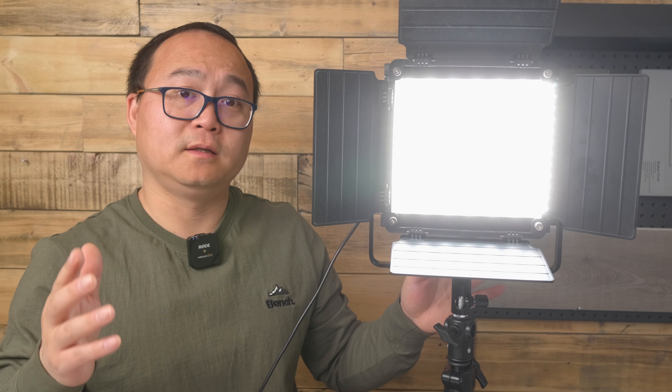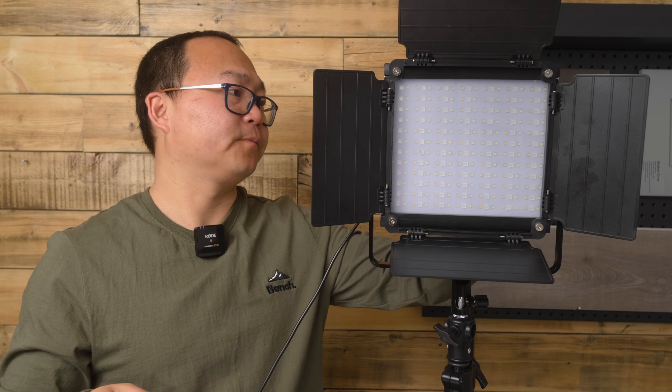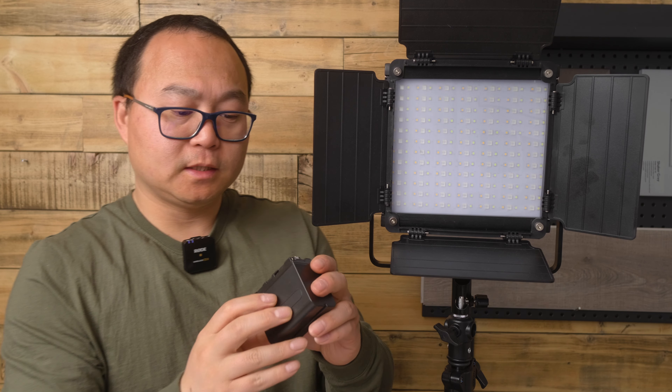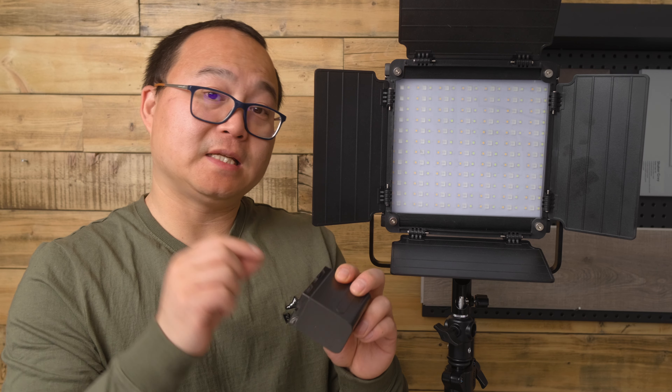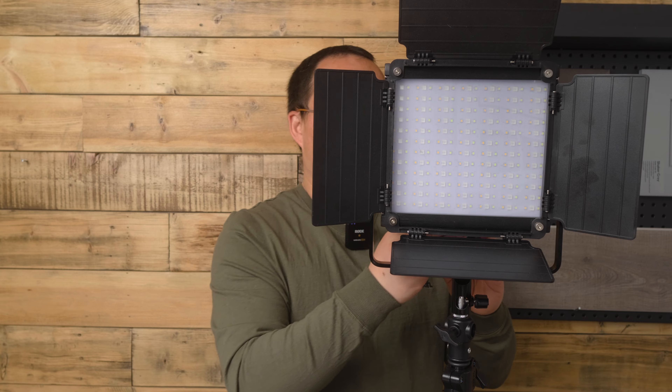Alright, I'm going to unplug the power and use the battery. Turn it off. This battery is the NP-F960 — it's usually used on Sony cameras. You need two batteries to power the lights.